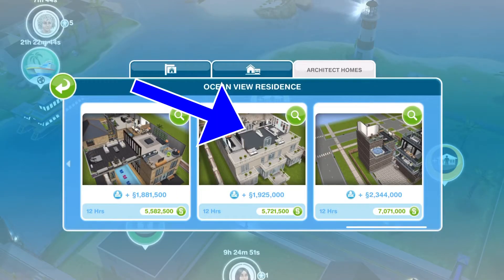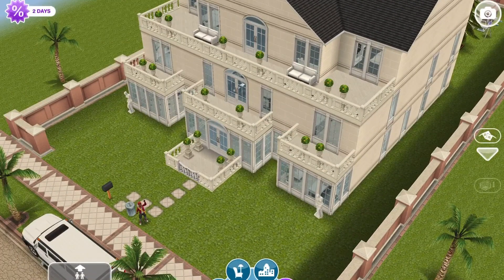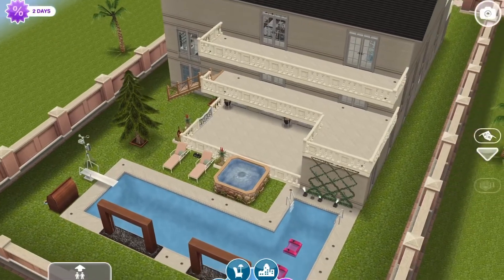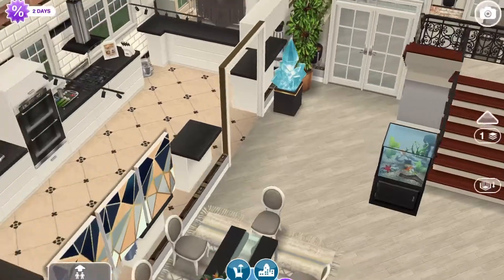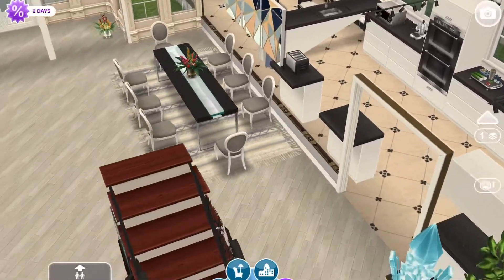Hello Sim friends, I am back with another architect home remodel. I was asked to remodel house number 12 into a public place. This is the original architect home, and I actually did a review of all of the architect homes — I'm going to have that linked in a card on the right hand side. So it's like a three-story mansion, and I go over all of the inventory in the review.